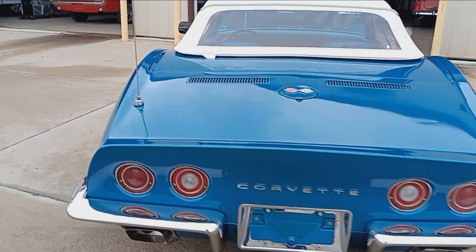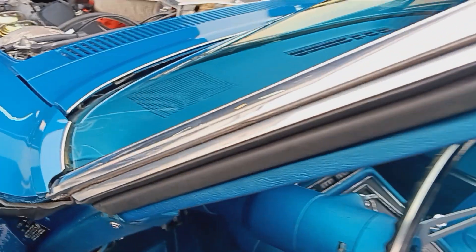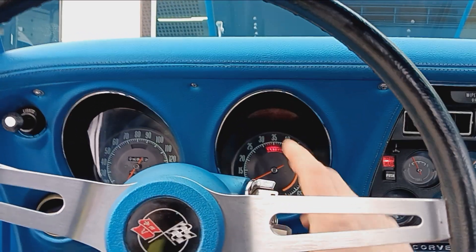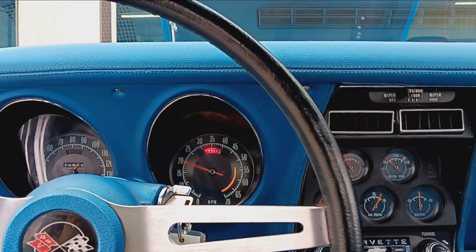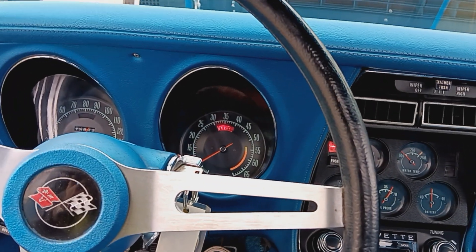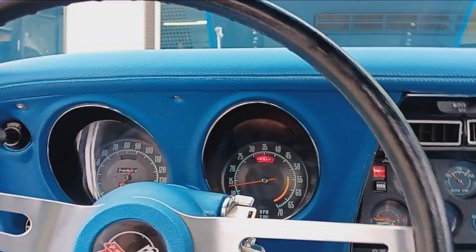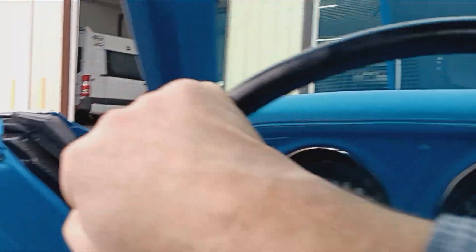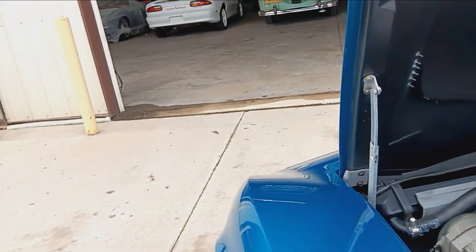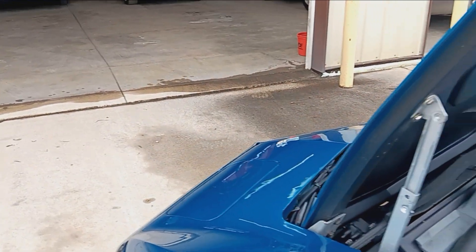That's it. Nice looking piece. Get it on a lift here in a second, probably do some pictures — maybe even another video. Oil pressure's up. Fuel gauge working. Tach's working. It seems to be doing everything it's supposed to do. Lights on.